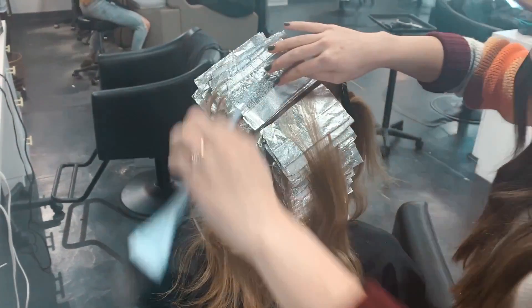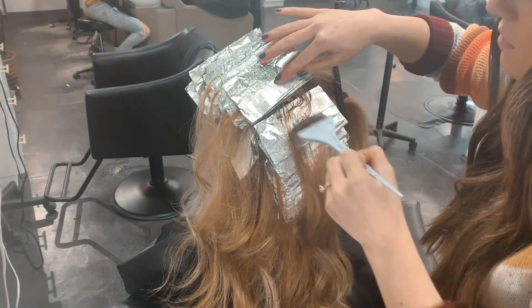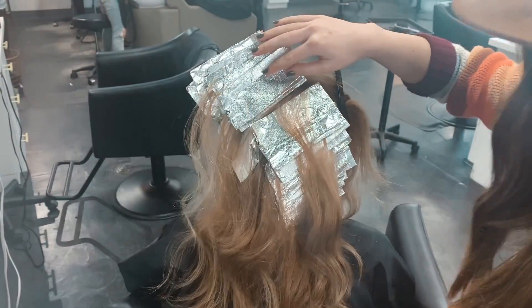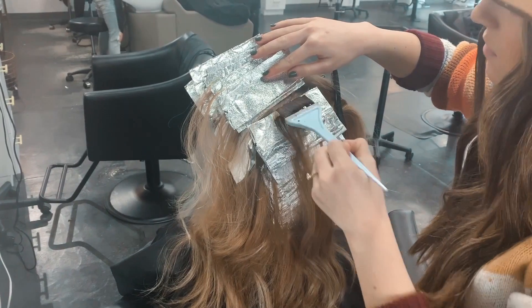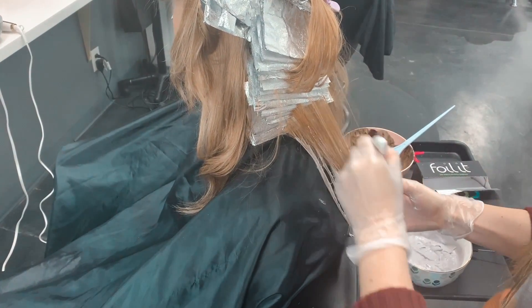We're doing a 6N and a 6NB — this is just going to warm her root up a little bit. We can't put any ashier tones on the root because it lifted so yellow compared to the rest of her hair, and she does want a little more depth in the root as well. So we're doing that paint between, and then we are going to tease out the ends.